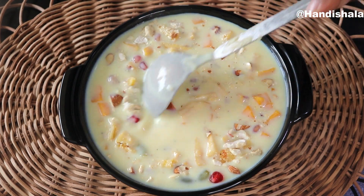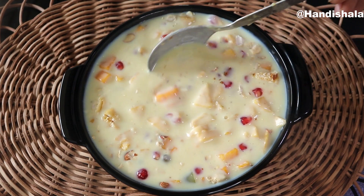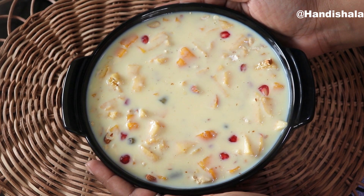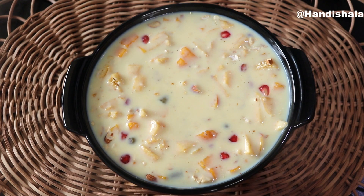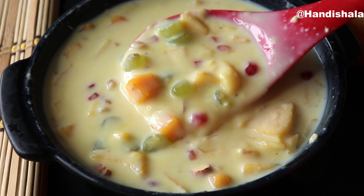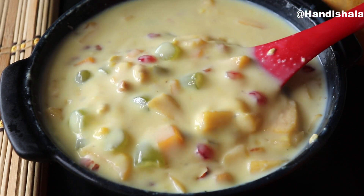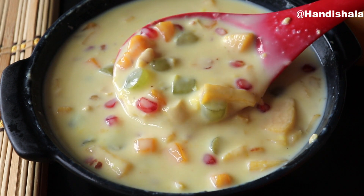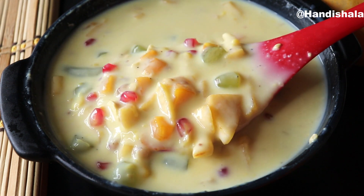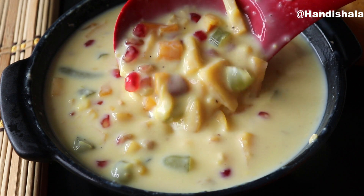Now we have our fruit custard ready. We have to freeze for 4-5 minutes to set the custard. Now we have our custard ready. We have to set the custard ready and make the custard well.